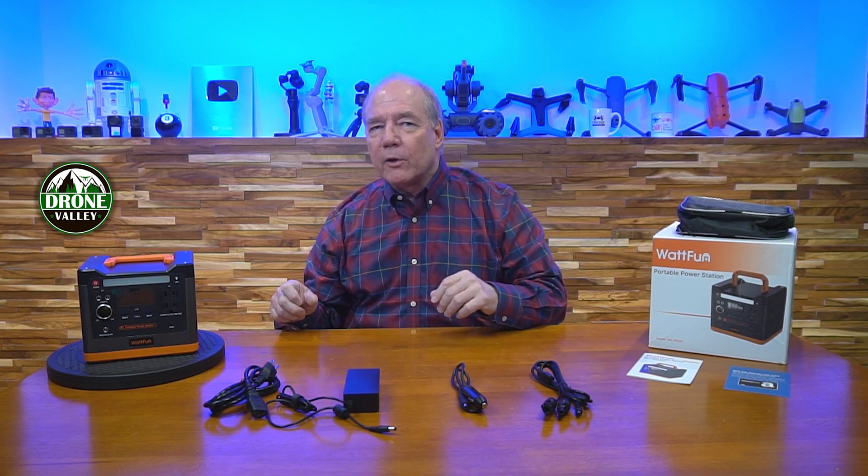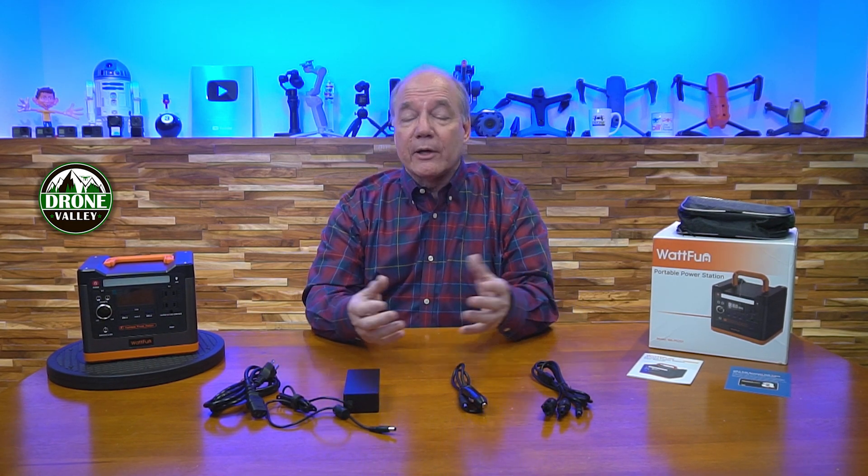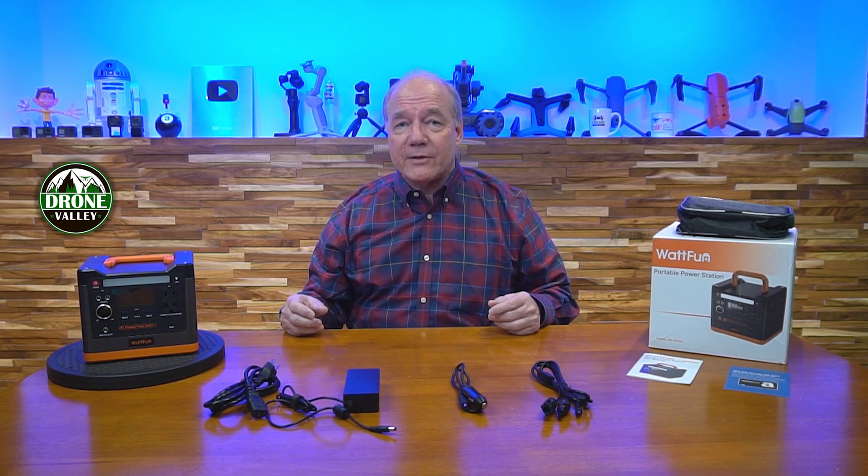What WattFun has done here is built in the right capacity for a day or so out in the field to charge those devices. It's small enough to bring along — it's nine pounds — it's got plenty of ports on the front where you can plug in pretty much anything you're going to bring for a day of fun. I just love this unit based on its portability and capacity.